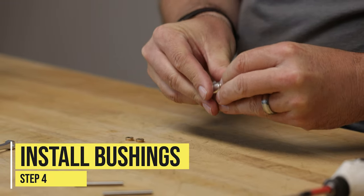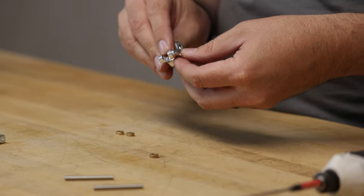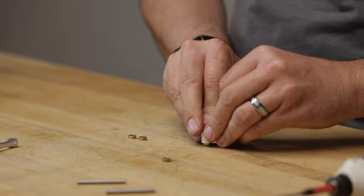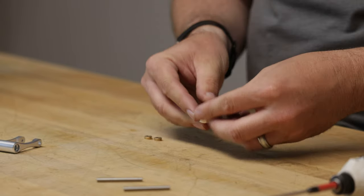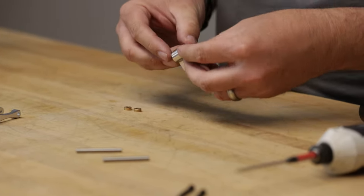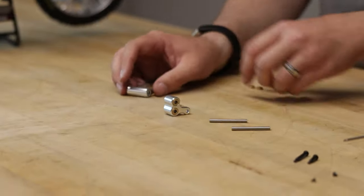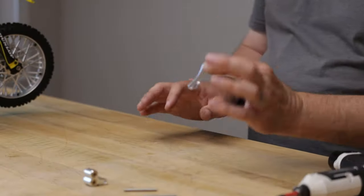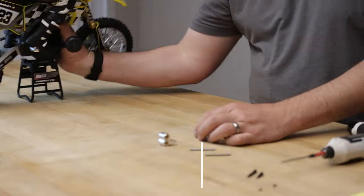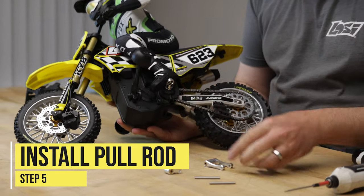Take the aluminum part and we'll put those bushings in. Now the bushings fit pretty good, but they are not a press fit exactly. So we will need to keep an eye on them not falling out as we go to assemble — like that one just did. We want to make sure we keep it level; it'll keep the bushings in better. Same thing for the pull rod. I'm actually going to install the pull rod first onto the bike — it's the easier one to do.